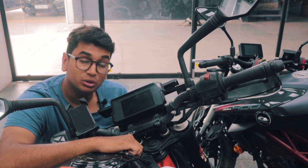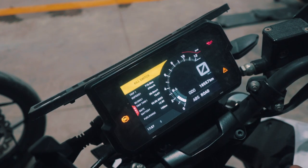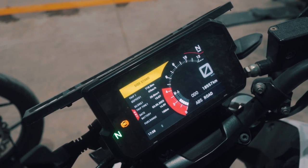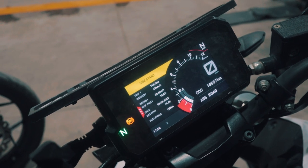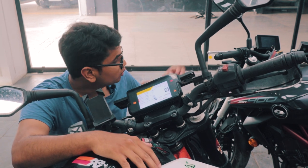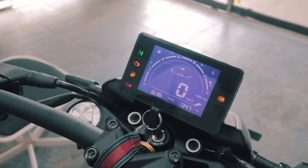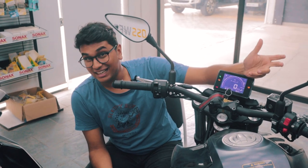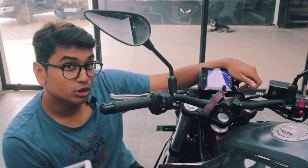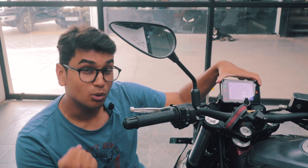Another place where the Duke 390 shines compared to the SRK400 is the instrument cluster. The Duke's cluster has a lot of information — very detailed, with nice animations and graphics. One small complaint is that the tachometer is a little laggy. You can turn off ABS, traction control, put it into super moto mode, dark mode, and it has Bluetooth connectivity — it has the works. The SRK400 by comparison has a much more basic instrument cluster: just your tachometer, speedometer, and a gear indicator. You can't do much else with it, which is where it falls a bit short. But I do like that it's very analog and there are no distractions when you actually want to ride.